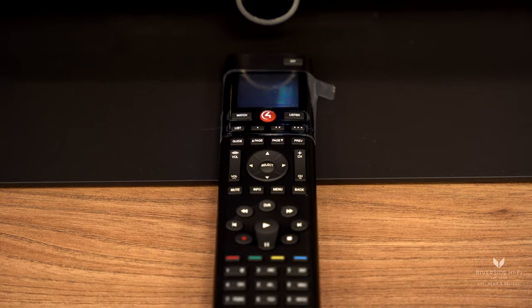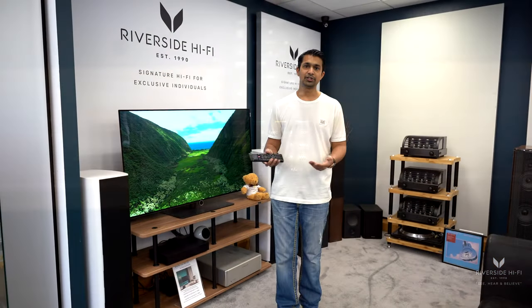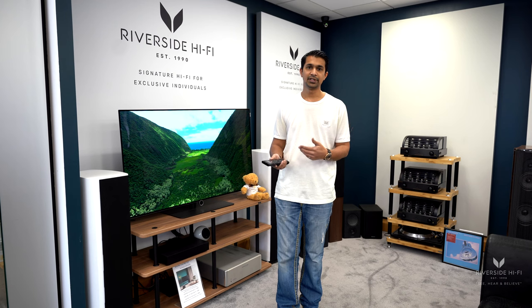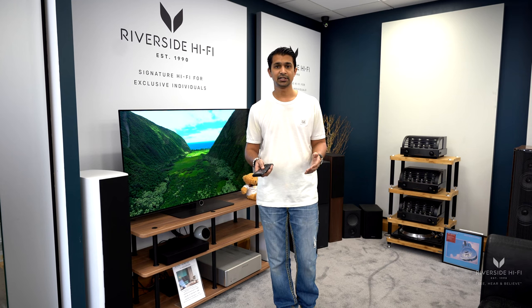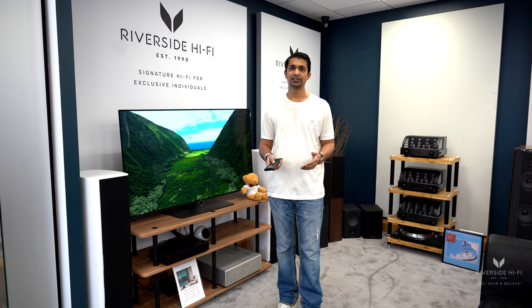One other great thing with this is you're not stuck to any specific brand. We can program it to control whatever brand you've got — whether that's a high street brand like Samsung, Panasonic, Sony, or if you're buying a Loewe, that kind of thing. TV-wise it doesn't matter, and amplifier-wise it doesn't matter. We can program it to each individual device.